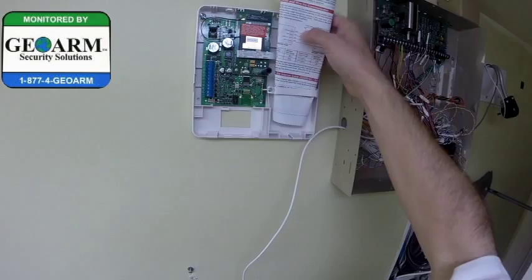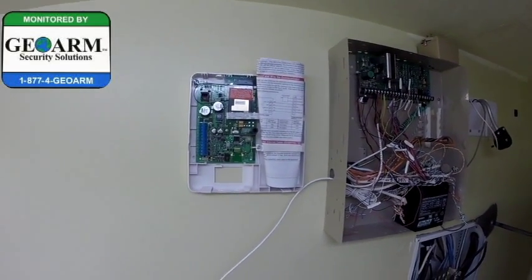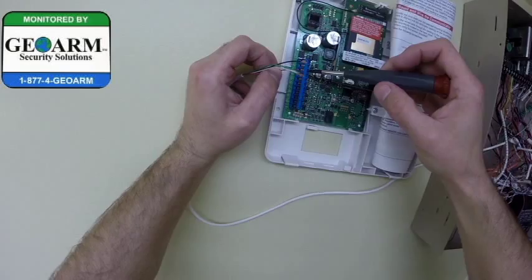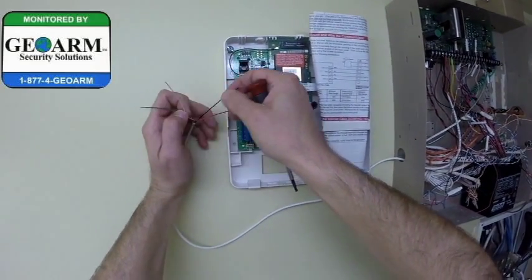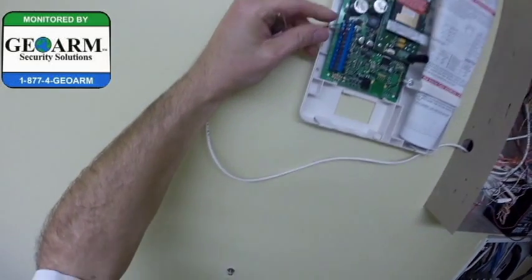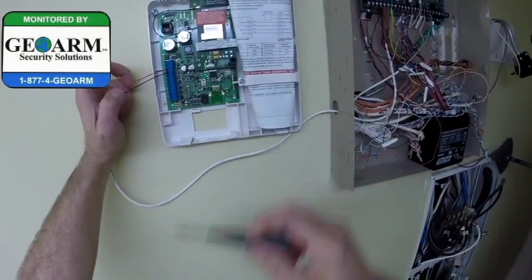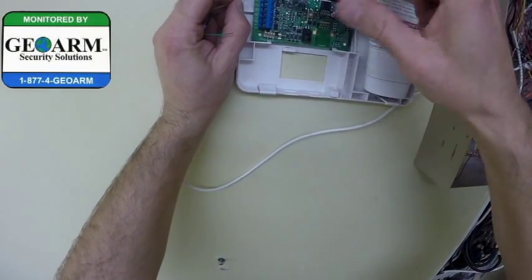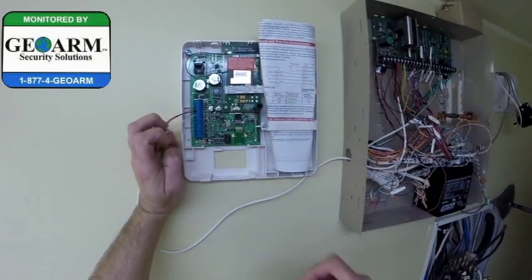We're going to wire it in. You're going to need a 4-conductor and a 2-conductor. The 4-conductor: red is positive, going on screw terminal number 3. Black is negative, going on screw terminal 4. Number 5 is your data out, so that's the yellow — in our case we're using white. And number 6 is going to be your data in, which is green.